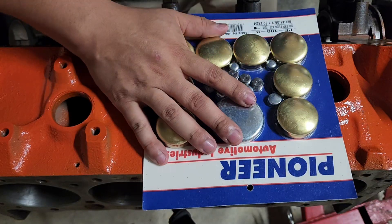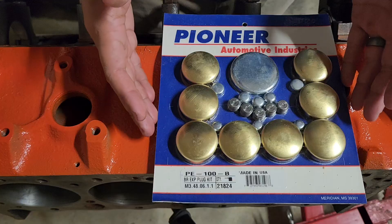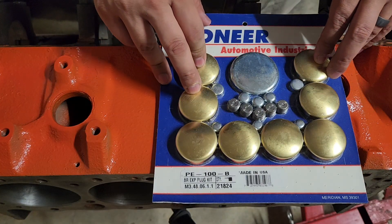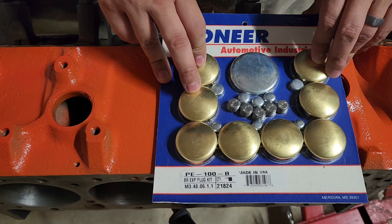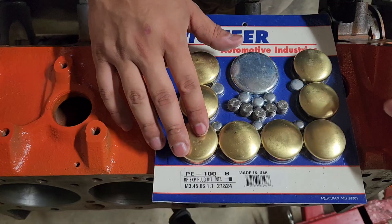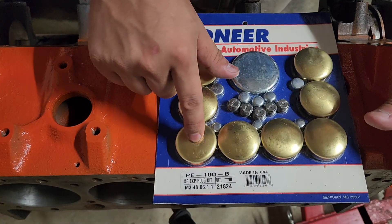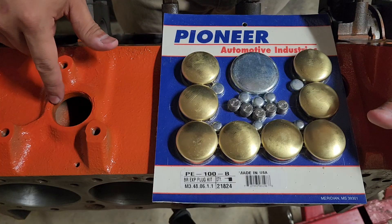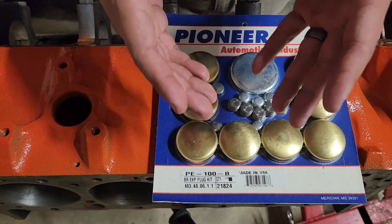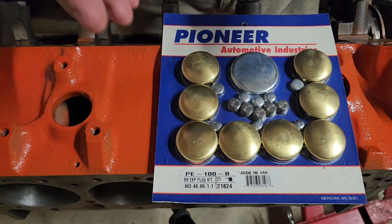When you're choosing core plugs, go with at least a decent name brand. These are Pioneer — they're good. I've also used Dorman plugs and plugs from Summit. Don't get the cheapest ones you can find on Amazon, because the tolerances really matter here. These have an interference fit into the actual core on the block, so you want to make sure it squishes enough to seal, but you don't want it too small or you'll get coolant leaking past it — defeating the whole purpose.